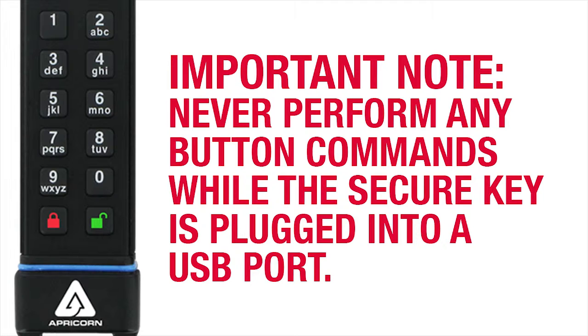It's particularly important in the case of setting the User Read-Only Mode, because if it is attached to an operating system during this operation, it can cause some OS confusion regarding the key's status and affect the key's behavior and performance.